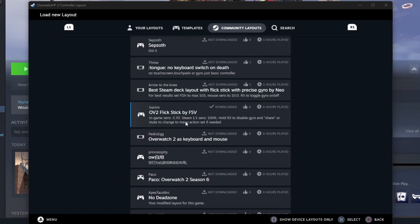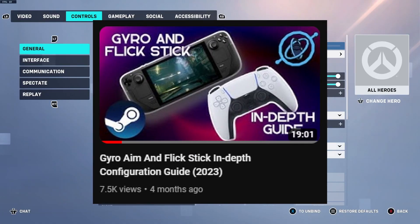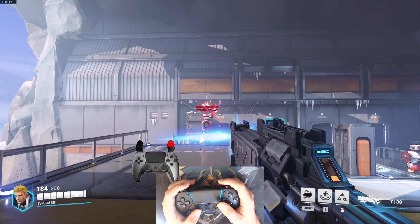I tested it with my Switch Pro Controller and I didn't need to change anything, but Steam is doing a lot of updates, so if you find any problems, I recommend checking my in-depth guide. For the config to work correctly, set the in-game sensitivity to 3.7. And you are good to go.